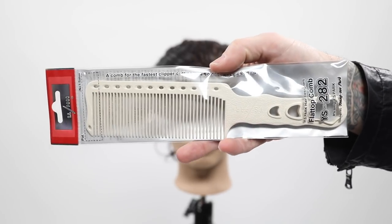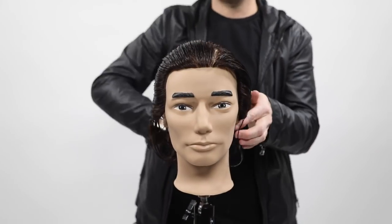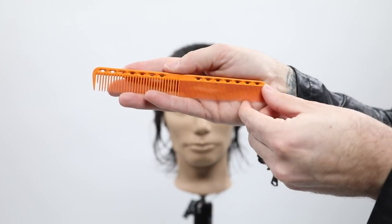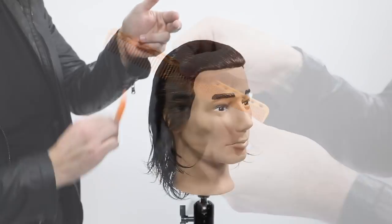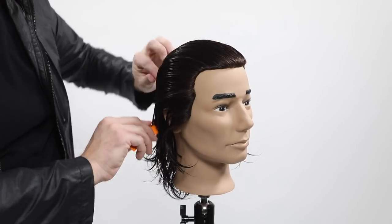The first thing I want to do is introduce a new comb on freesaloneducation.com — that is the YSpark 282. It's a flat top comb, but I love it for clipper over comb, which we're going to use in this video. I'm also using the 339 comb to section off the mannequin head.